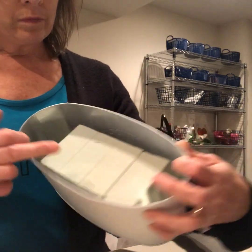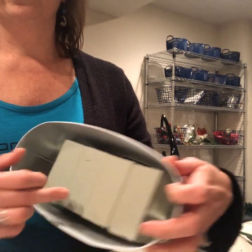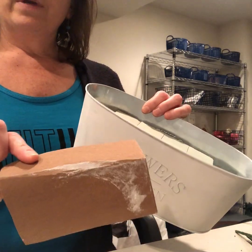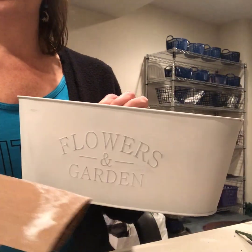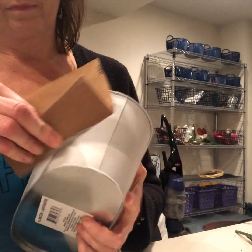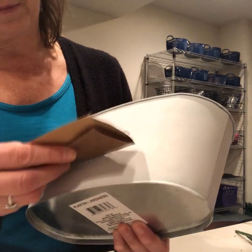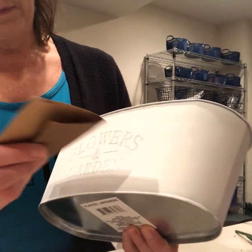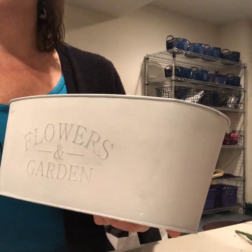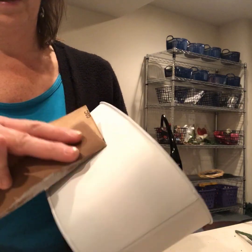Okay, so I went ahead and glued all four of those together, and then just for some stability, I also glued it to the bottom inside here. As I said, you'd need some sandpaper. As you can see how nice it looks when you just kind of rough it up — it gives it kind of that old-timey distressed look. That's it. Just a little bit here and there.